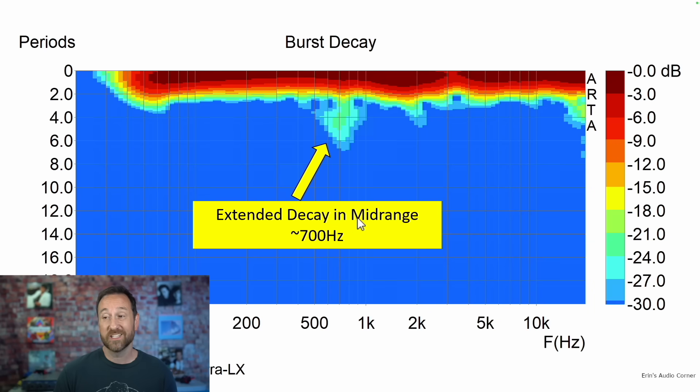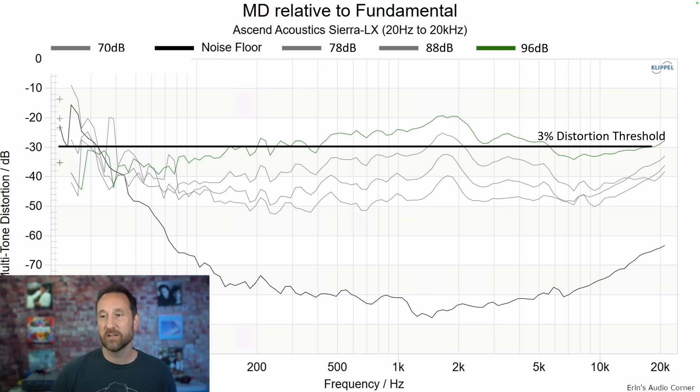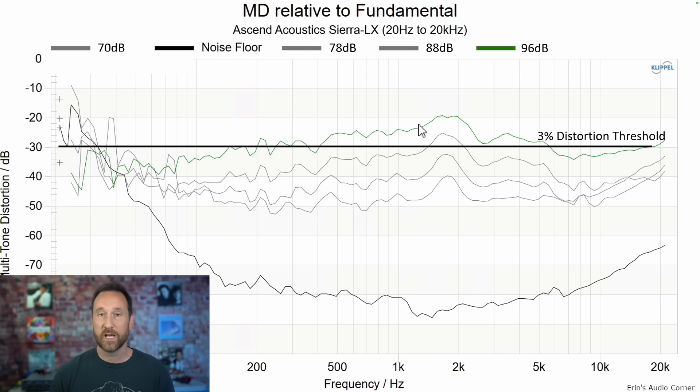Burst decay shows some extended decay in the upper mid-range area, which aligns with the resonance I talked about in the CEA 2034 data set. Harmonic distortion at 86 decibels and then at 96 decibels — this is the area I ran into in terms of audible distortion. In order to sanity check myself, I did a lot of other measurements in-room with an SPL mic, did some sweeps, listened at low volume then ramped it up quickly, and compared to another speaker sitting right next to it that I knew had low mid-range distortion. What I've come to the conclusion of is that this right here is what I was hearing.